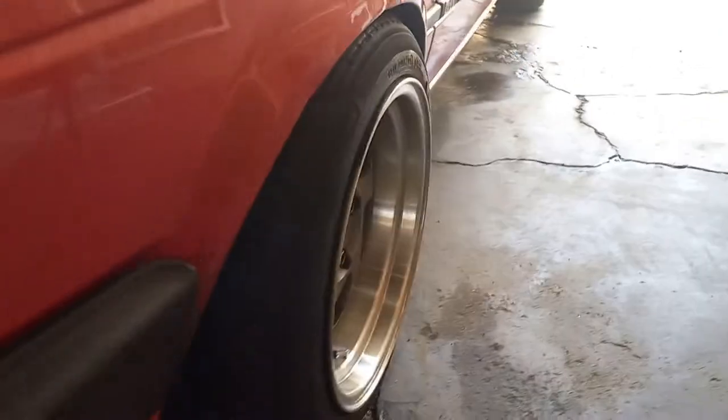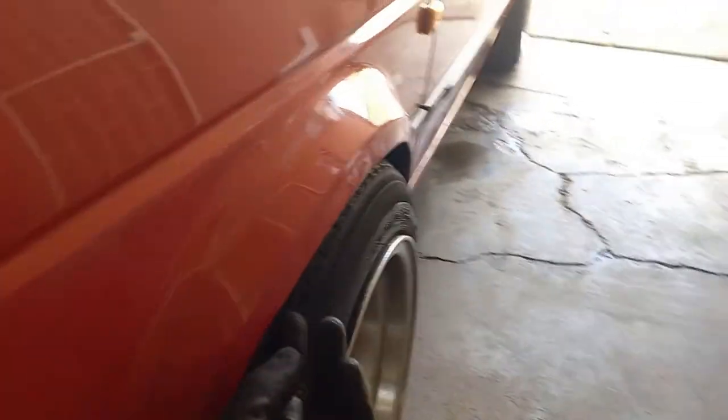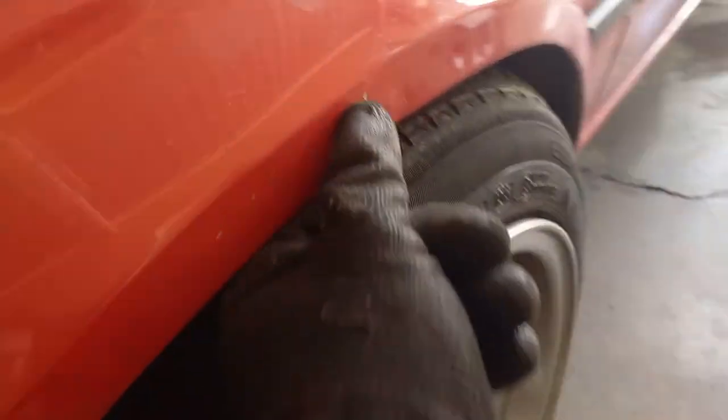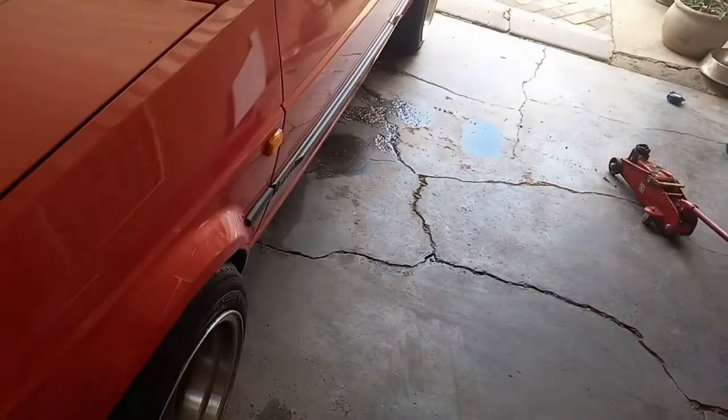The fenders have been rolled by someone previously and they did a terrible job — you can see all those chip marks. I'll have to work on these fenders when I get the car sprayed or when I spray it myself.